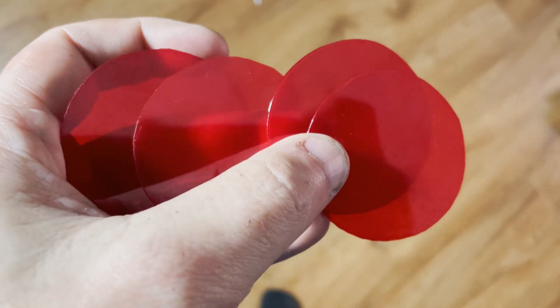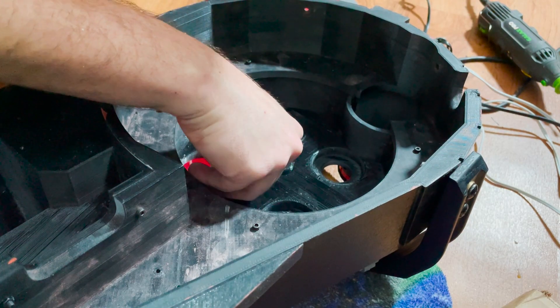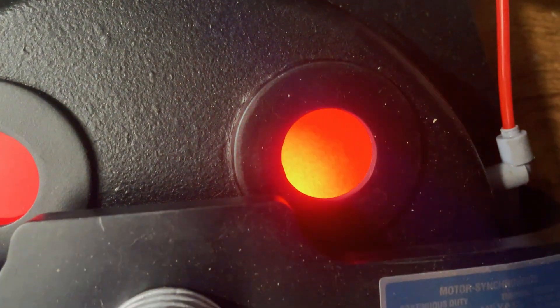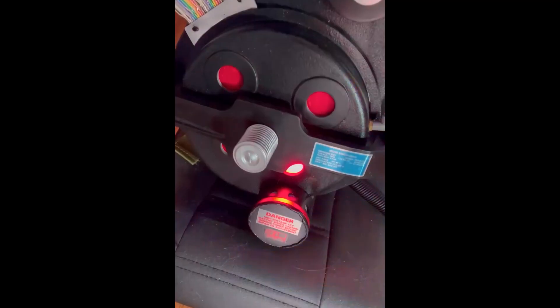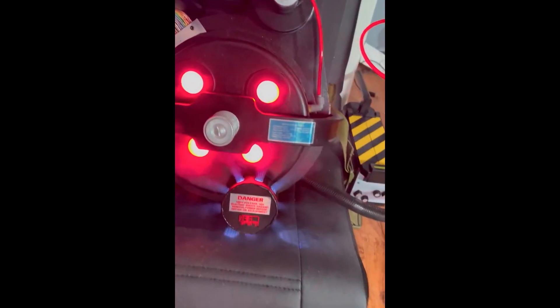Now we have our set of red transparent lenses and also a set of frosted lenses. We're going to basically sandwich those together inside the pack — the frosted lenses provide some diffusion. You're going to want to put the red lenses up against the actual cyclotron and then put the frosted lenses behind the red. And there you have it — that's how I make my Ghostbusters Proton Pack cyclotron lenses.